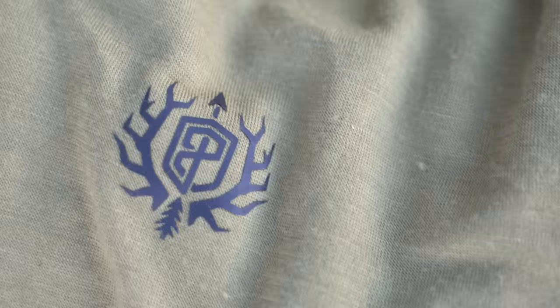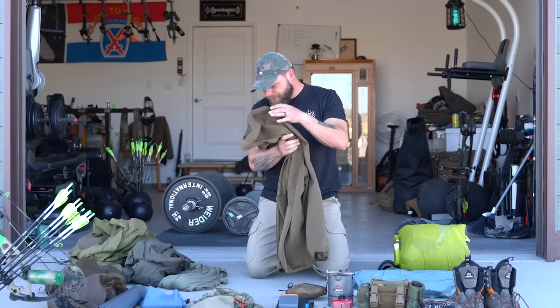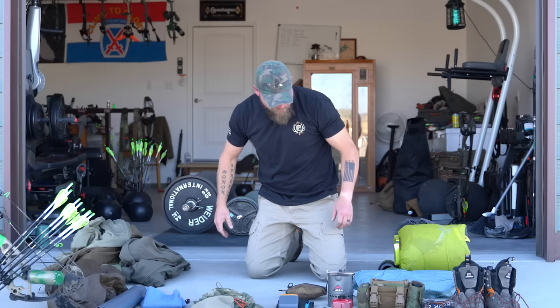Extra underwear, extra socks. This is the Born Primitive lightweight puffy jacket. This is the Frontier Pant — the heavier weight pant — that's what I'm bringing on the elk hunt. This is the thin merino base layer and the thicker one. This is kind of a lightweight soft shell called the Century — not sure if I'm bringing it, but definitely bringing the Quiver fleece.